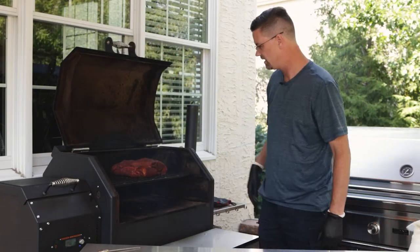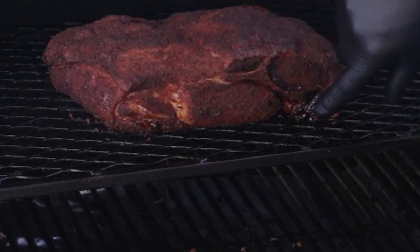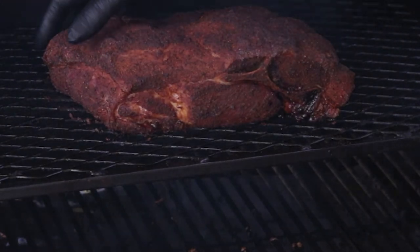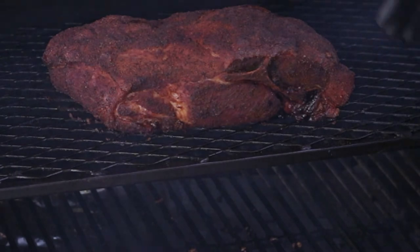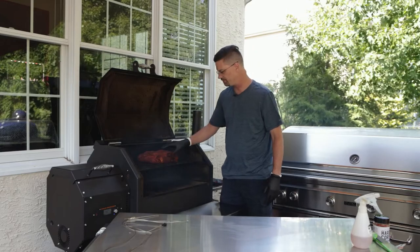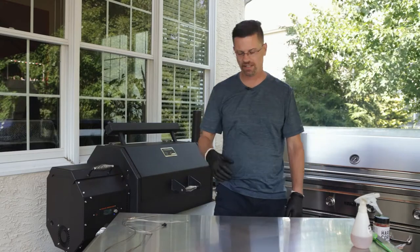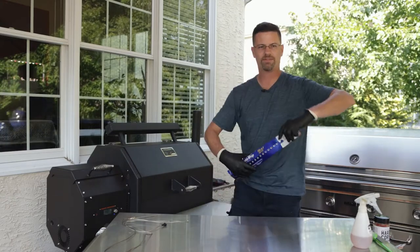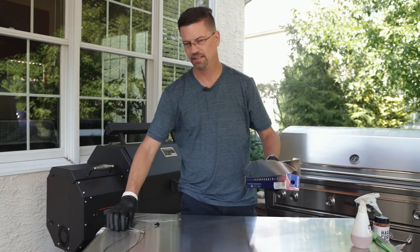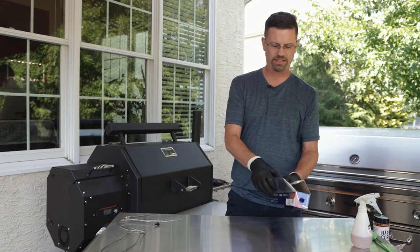Four and a half hours in — it's looking great. We've got the color that we want. You can see some moisture around the bone and some moisture around the back. I haven't sprayed this in about an hour — I really wanted to give a chance to just let that bark sit in. But what we're gonna do now is we're gonna get ready to wrap this up. For reference, it's around 140 to 145 degrees. Ultimately what you're trying to do here is look at color and just a little bit of the juices coming out on the inside.